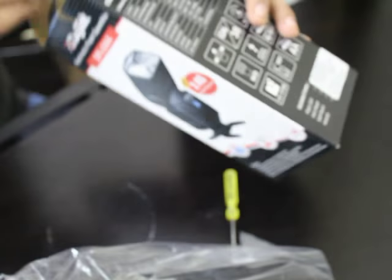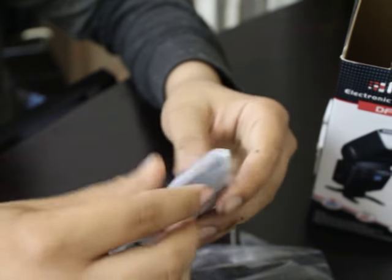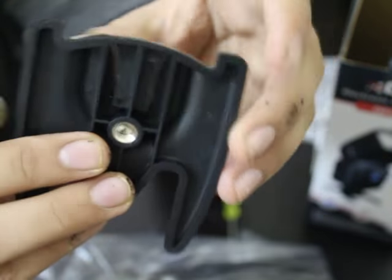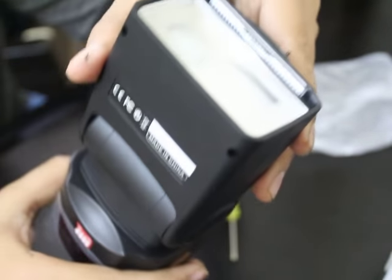Here's the bag. Here's the stand for the flash. There's a tripod mount on this. Let me just put it directly on the tripod — this can be used later. Here's the flash unit.